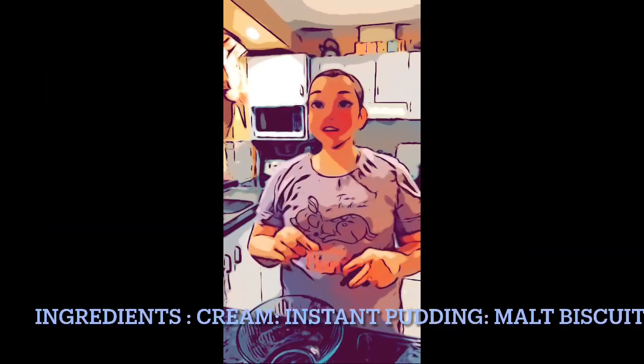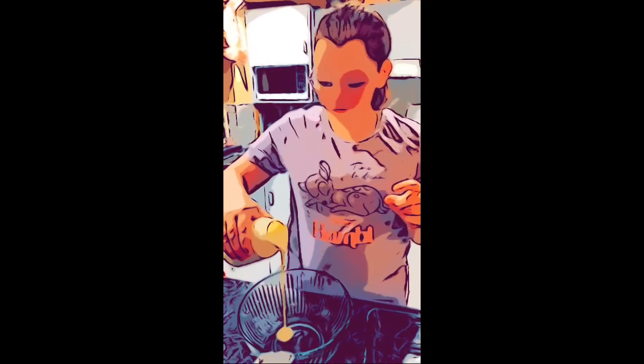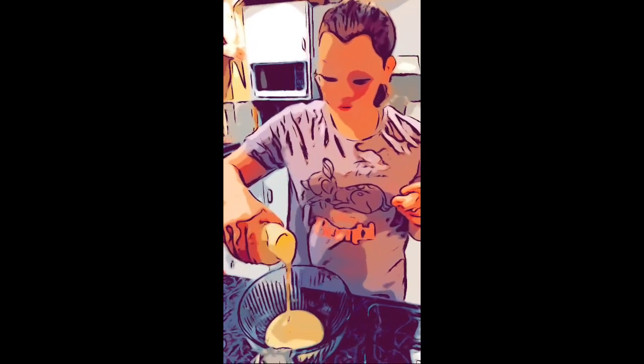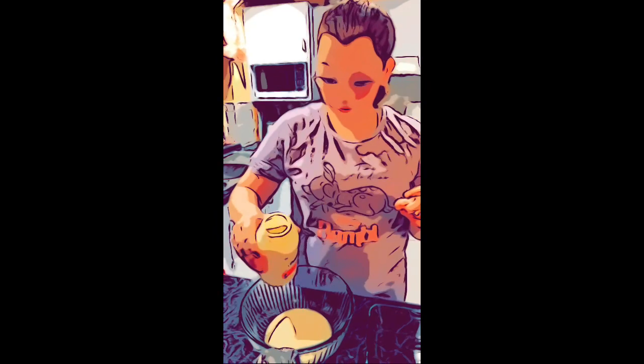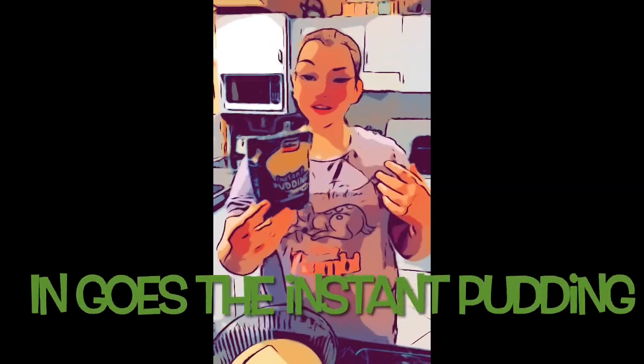Today the ingredients are the cream. Now we're going to put in the instant pudding.